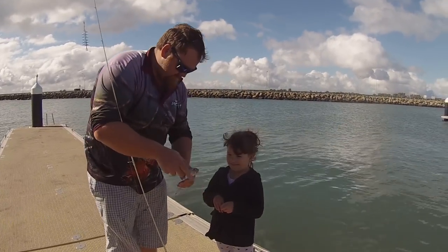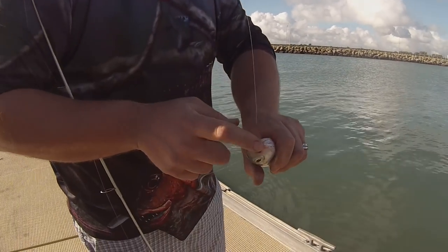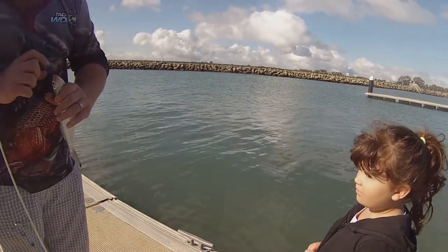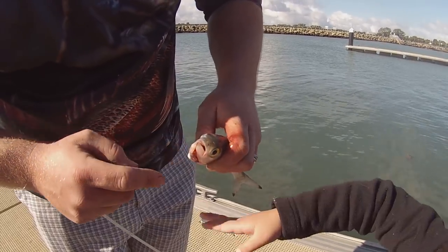There we are — a nice sized Australian herring, known as a Tommy Ruff on the east coast. Harmony was still getting used to fish, a little apprehensive, but we're getting there. This herring I'm assuming had been caught previously — its mouth was damaged and actually split down the middle. Poor bugger, but it had healed and had been feeding obviously. It was quite a healthy looking herring besides the mouth deformity, but we let him go anyway.